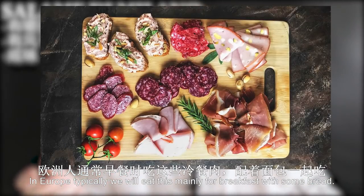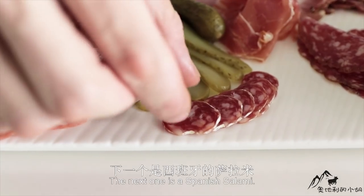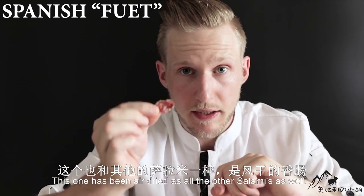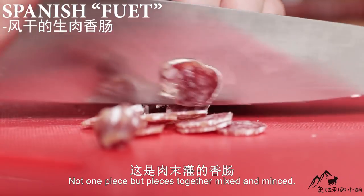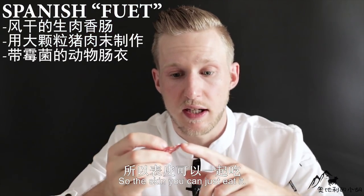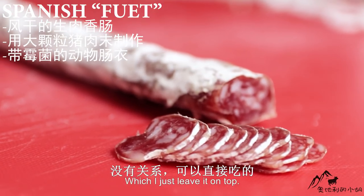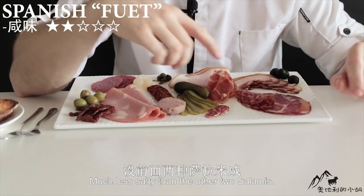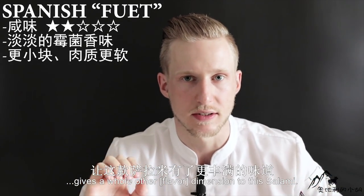In Europe, typically we eat this maybe for breakfast with some bread, or in the evening as a snack with a glass of wine. The next one is a Spanish salami — already much smaller. This one has been air dried from pieces of meat mixed together and minced. This one was cured in real animal guts, so you can just eat the skin. It was also cured with some mold on top, which I just leave on. It's very nice — much less salty than the other two salamis, and this really slight mold flavor gives a whole other dimension to this salami.